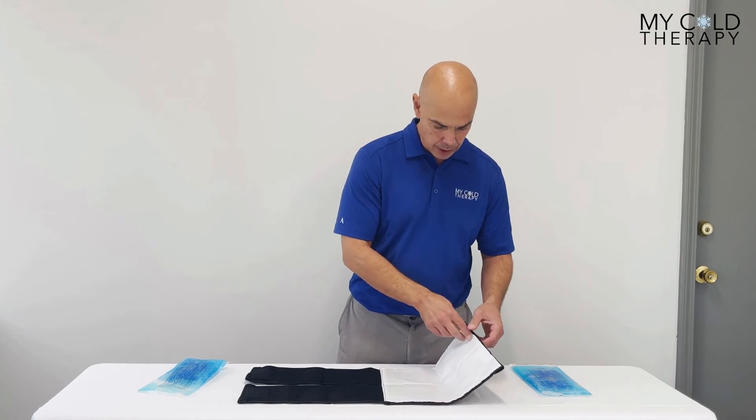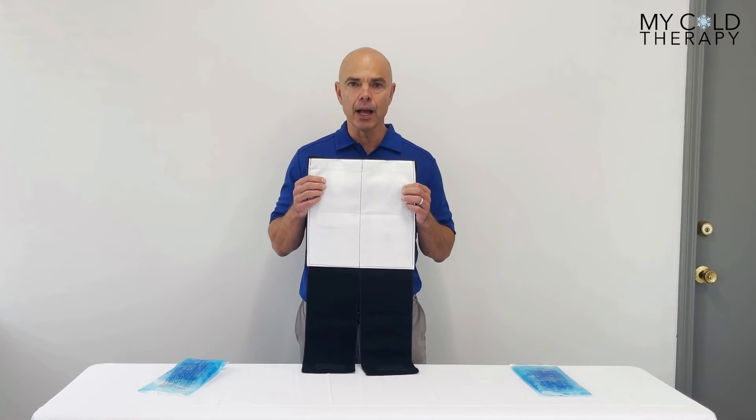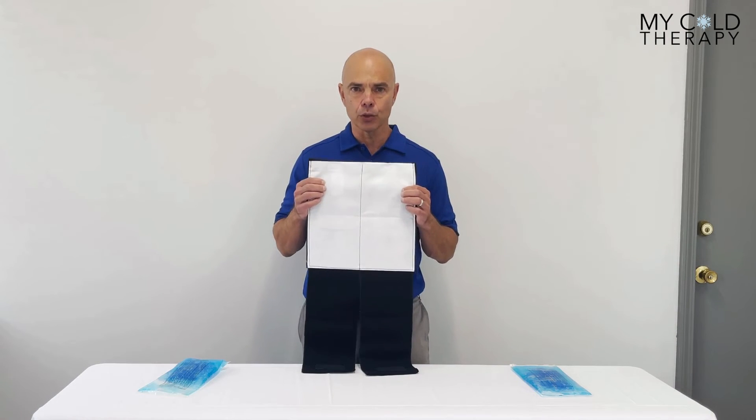They Velcro tight. The white part of the wrap allows you to put this directly on the skin, so you do not need a skin barrier — it is the skin barrier.